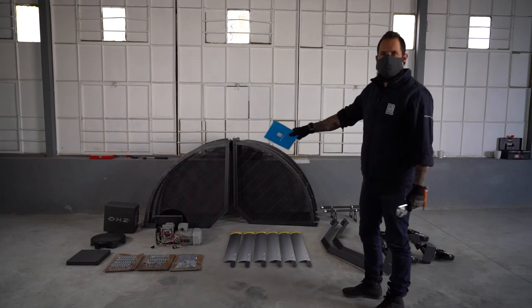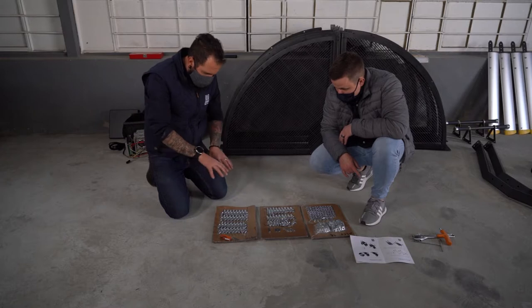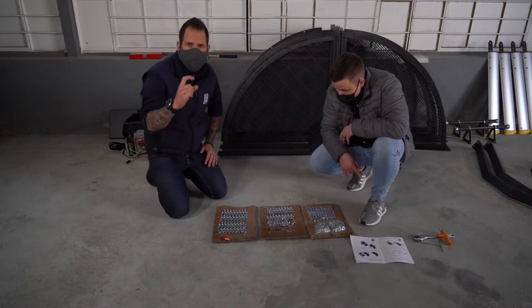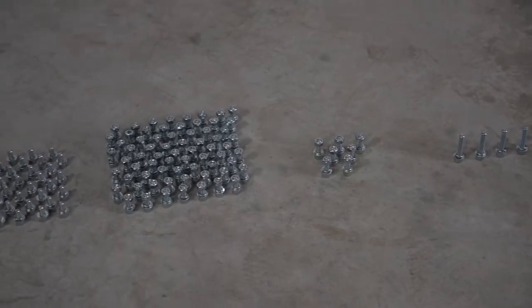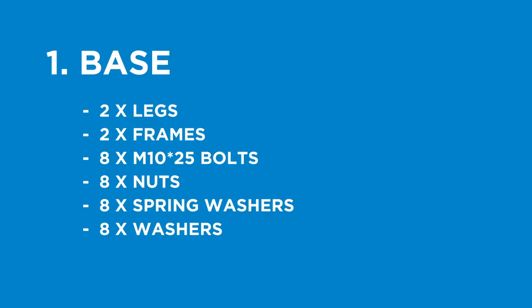Your first step is to prepare. You will need to unpack and check all the parts provided to assemble the Airmill. Separate and group all nuts, bolts, washers, and spring washers into their correct sizes.